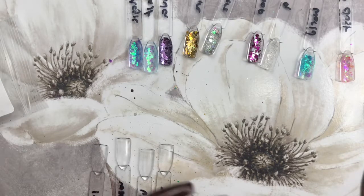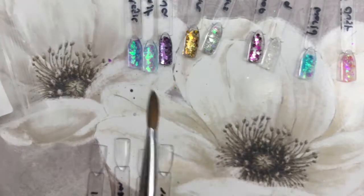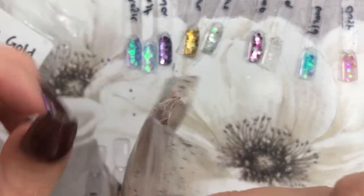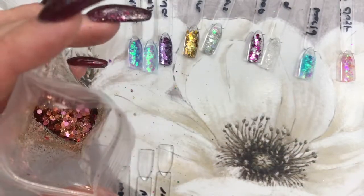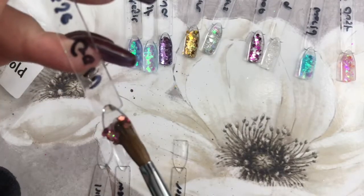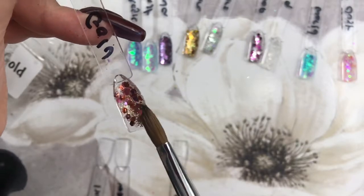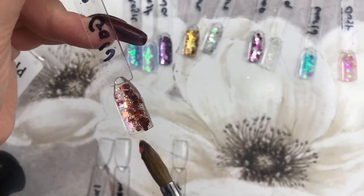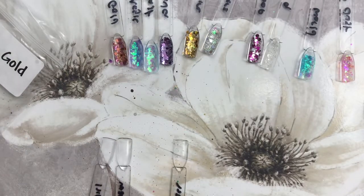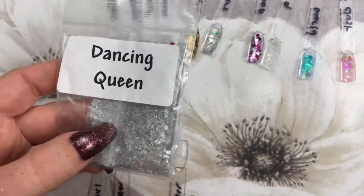Next up we have Purple Pleaser — it's a purple and silver mix, like Unicorn Poop but in purple. Moving on — Rose Gold! I am conscious of the time which is why I've sped up my talking. Rose Gold — I look at that and go 'yeah, I know exactly what I'm going to do with you, get on my nail right now.' I already know the set. I think that's going to be my next one.